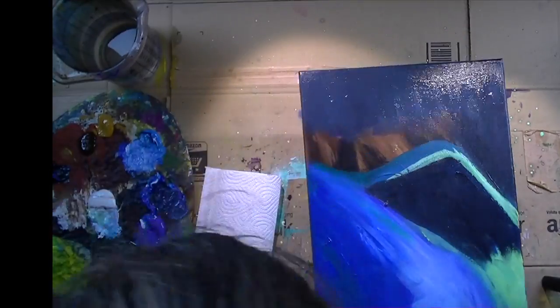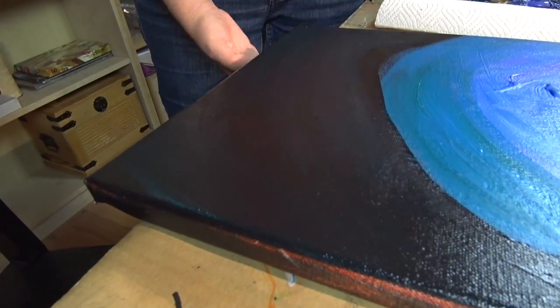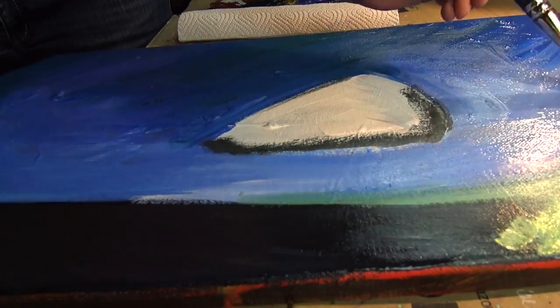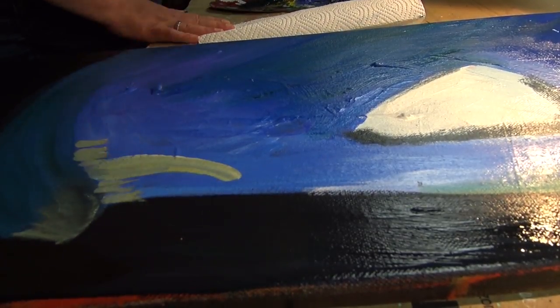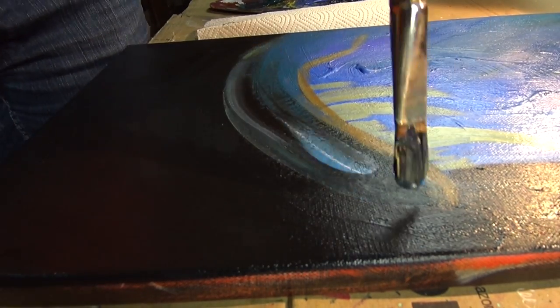Frogfish do live in the deeper sea level, so the water there has hardly any light. I did paint the background black, but I always had another color with it, so it actually has a bluish shimmer, or a purple, or a green one.